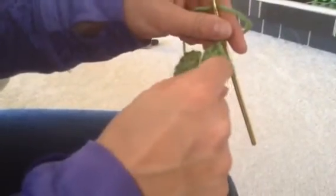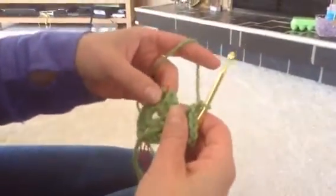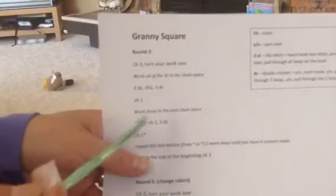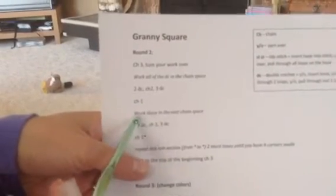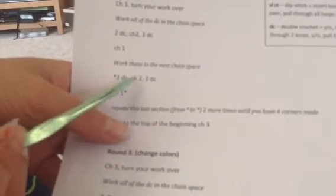So in the corner, we chain two between our sets of double crochets. Along the sides, we only chain one. Now let's go back to the pattern. So I did the chain one. Now work these in the next chain space — we're going to go over to our next chain space. And it says three double crochets, then chain two, three double crochets, and then we're going to chain one.